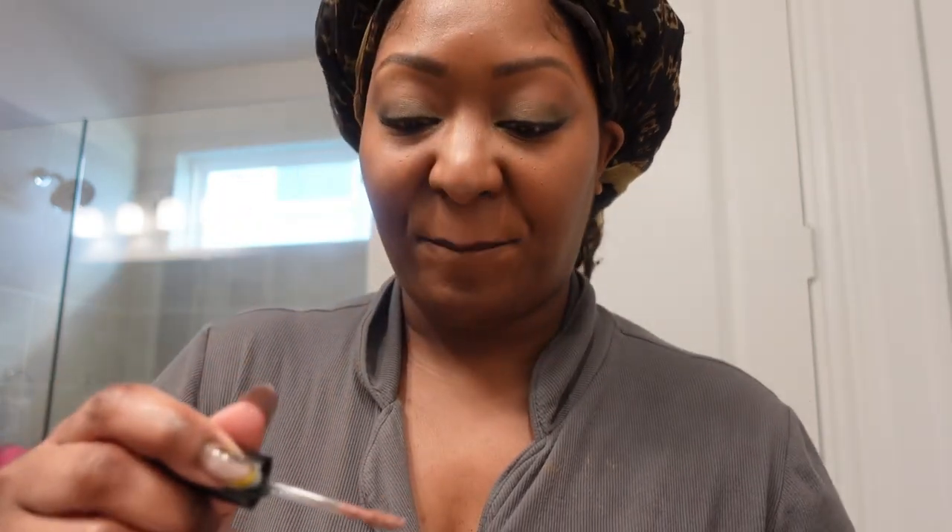I'm going to do Sephora Molasses Lip Liner, and then I'm going to be using MAC - I love me some MAC. Then I'm going to go over it with some Fenty gloss. And so this is the face - it's giving an everyday look.